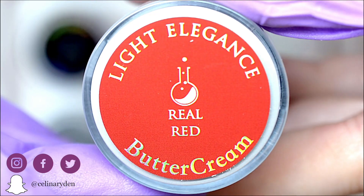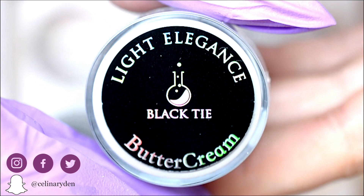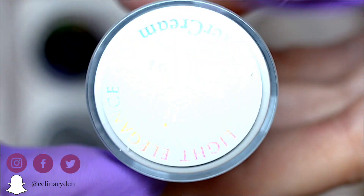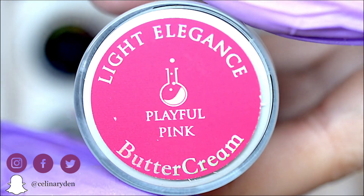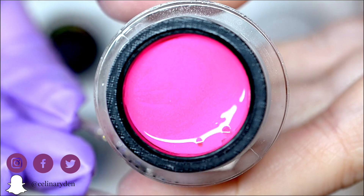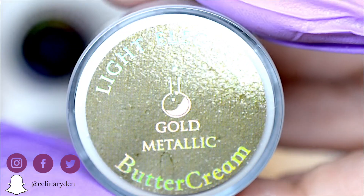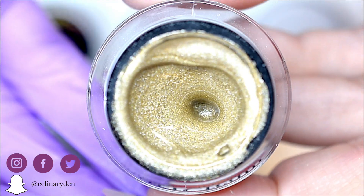In this collection you'll get Real Red, which is your basic classic red. Black Tie, which is the perfect black. Just White, which is basically just a white. Playful Pink — of course, we need a light elegance pink in the basics. And then a silver metallic and a gold metallic. Let me tell you, the metallic ones are just to die for — the pigmentation is fantastic and they're already some of my favorite products to use for art.